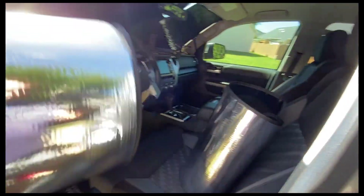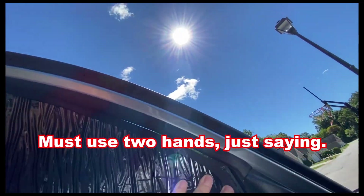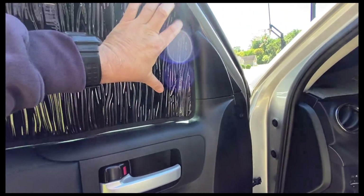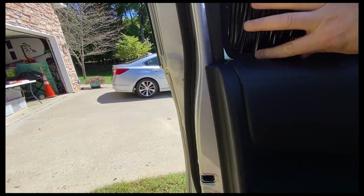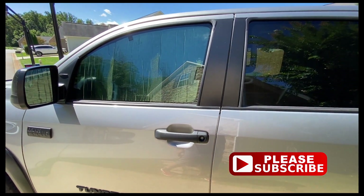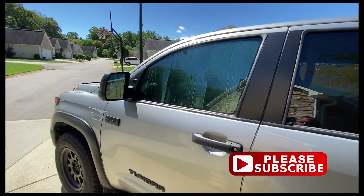Let's go ahead and put in the driver's front side window shade. That works great — fits really tight, really snug. Amazing. Nobody will be able to see in. I love those.